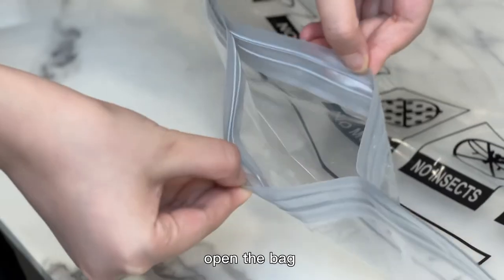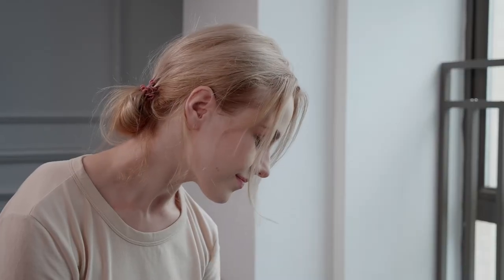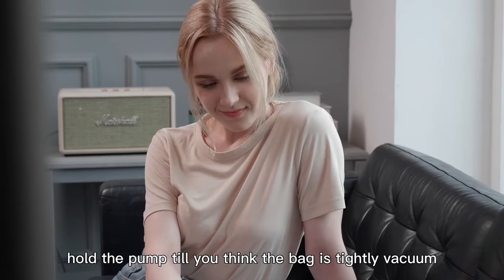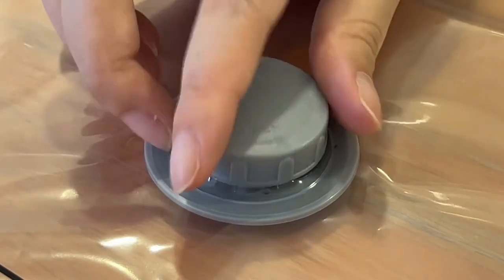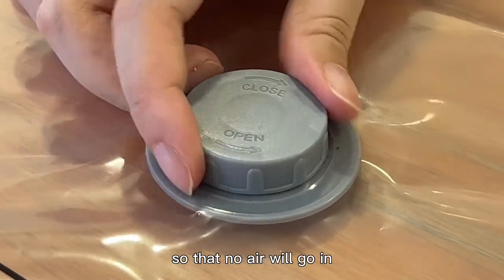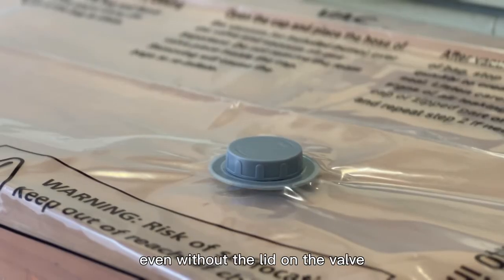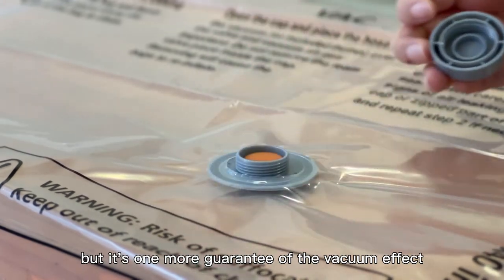How to use: open the bag, put in your stuff, hold the clip to seal it, attach the air pump to the valve, and start vacuuming. Hold the pump until the bag is fully vacuumed. You may ask: do I need to immediately put the lid back so that no air will go in? No hurry — the air will not go in the bag even without the lid on the valve. But it's one more guarantee of the vacuum effect. Just take your time.